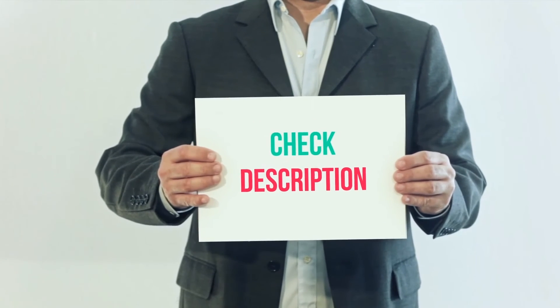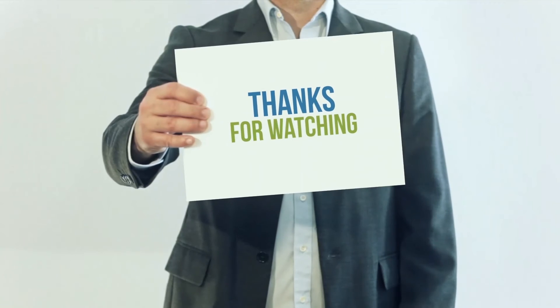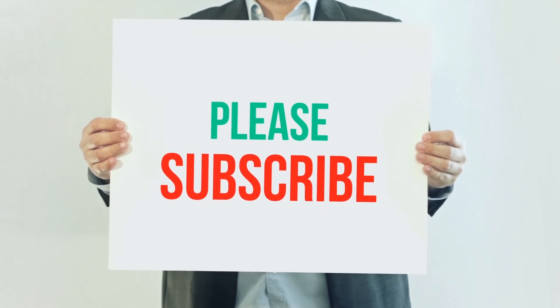I've included the product link in the description. You can check it out for more information and the latest price. Thank you for watching this video. Please subscribe to my channel, leave a like, and share with your friends.